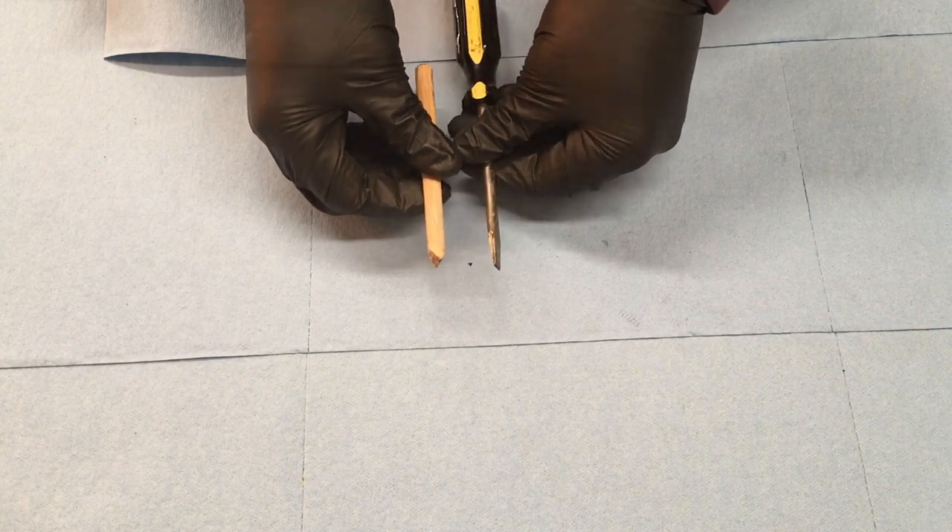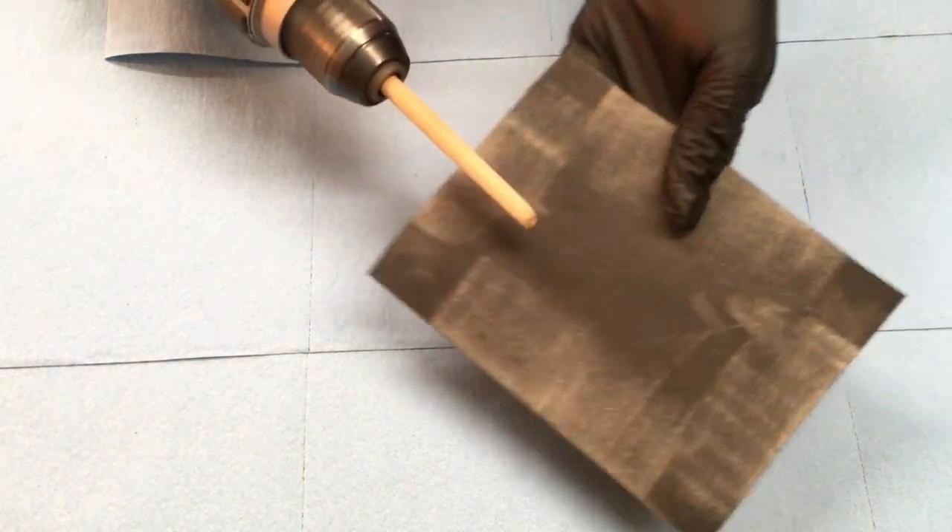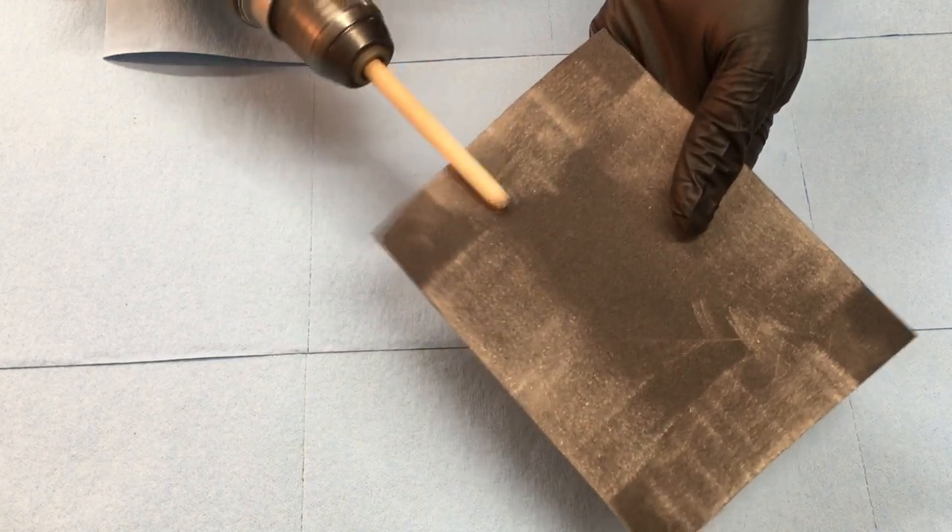Cut it down to about 5/16ths — a little over a quarter inch. Get it nice and smooth. Now you're ready to start.